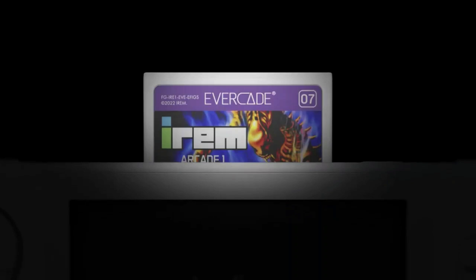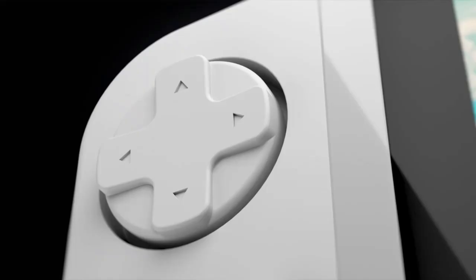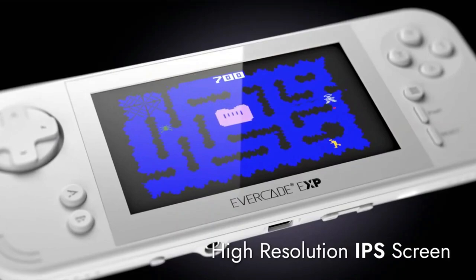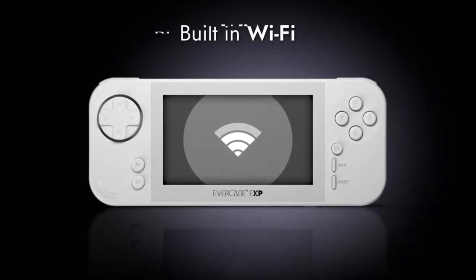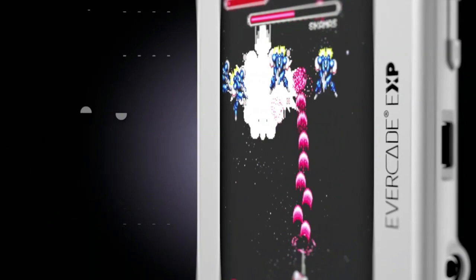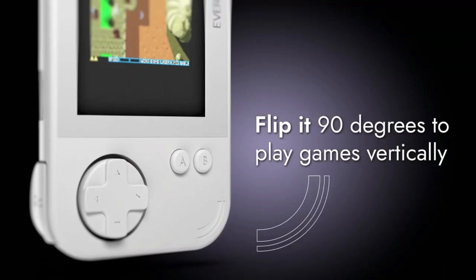The Evercade EXP has been announced. It's got all those additional features we've been looking for: the extra shoulder buttons bringing it in line with the VS, an IPS screen with better viewing angles, and built-in WiFi that's going to help with downloading firmware updates and maybe a little bit more besides. The size of the device is probably similar to the original, the screen size is exactly the same, and the most important feature is probably the Tate Mode, which we'll discuss in more detail in the next few minutes.